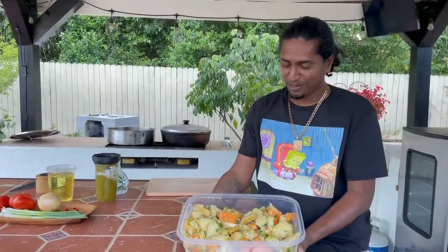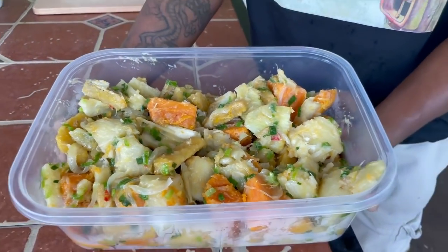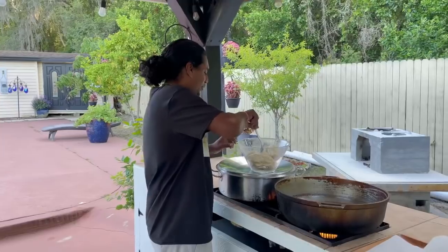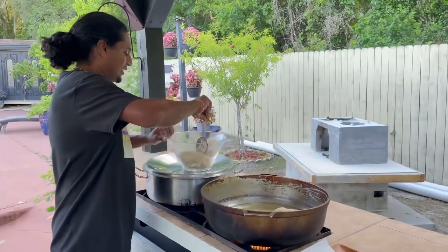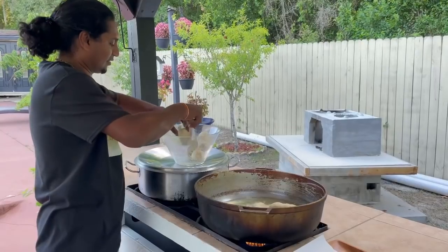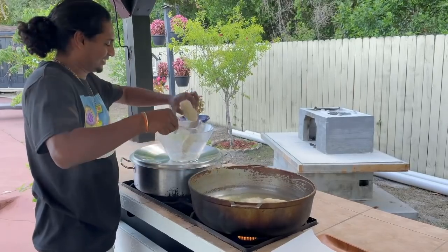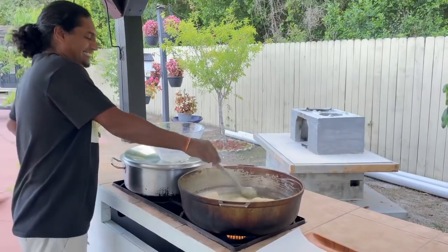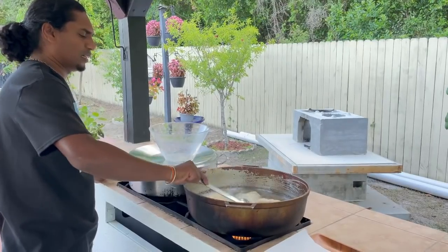My next dish is finished — boiled and fried provision. Time to fry my tiger now, and then cook my fish curry. Time to fry our tiger. So this is why we have a recipe — they are not cooked. I'm going to fry it and get it all done.